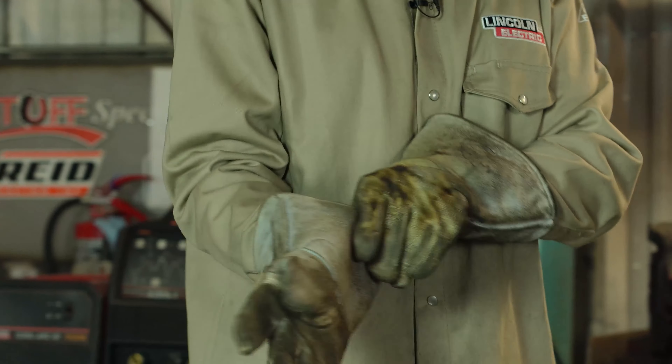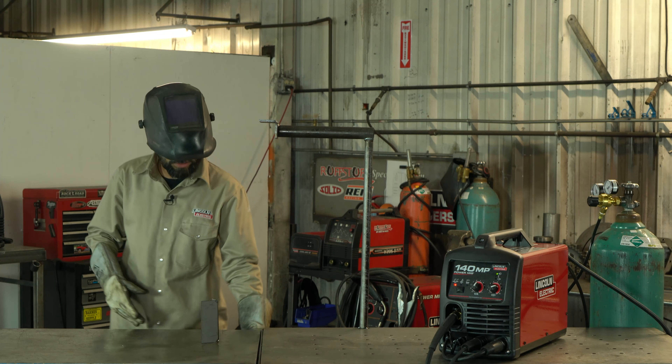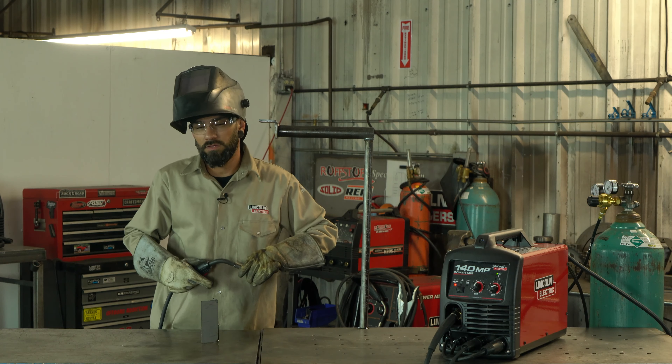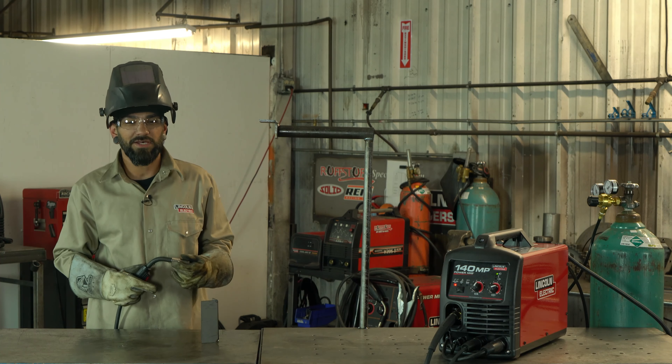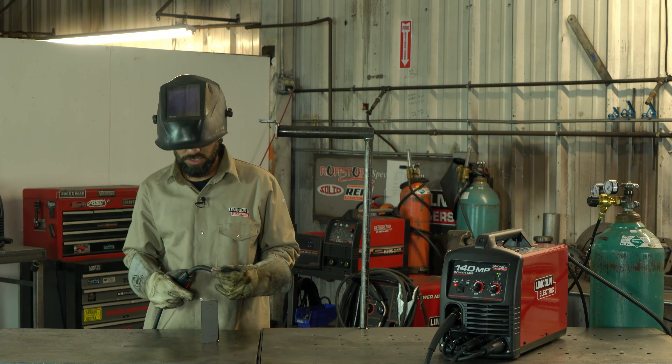Like always, a big thing with any of these welds is making sure you're finding a good comfortable spot. Working on vehicle frames, anything like that, does get pretty tricky — but just try your hardest to find something comfortable. Now I'm going to start right into that seam.